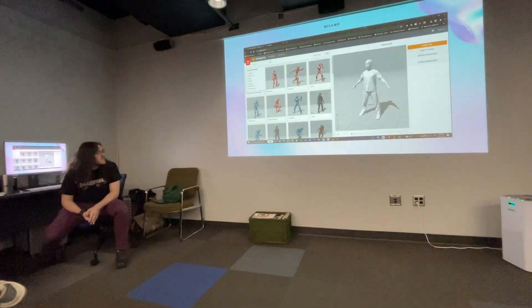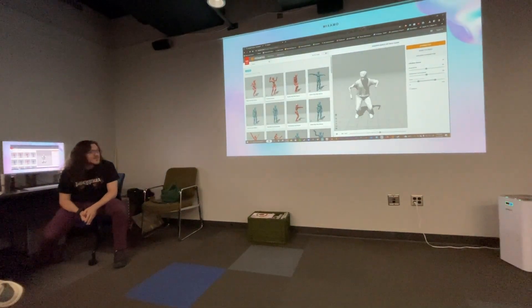And then you have a rigged character and we can make him dance.